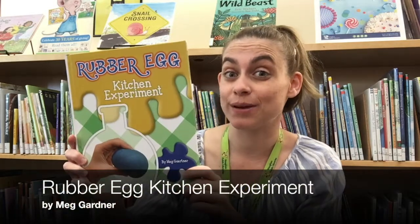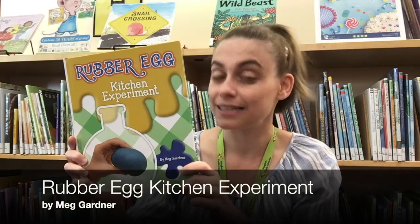Hi everyone! My name is Daniela and I am a Youth Services Librarian with Vaughn Public Libraries. Today I'm at the Woodbridge Library Branch and I'm doing a really cool STEAM activity. I found this activity in the book Rubber Egg Kitchen Experiment by Meg Gartner. Let's begin!